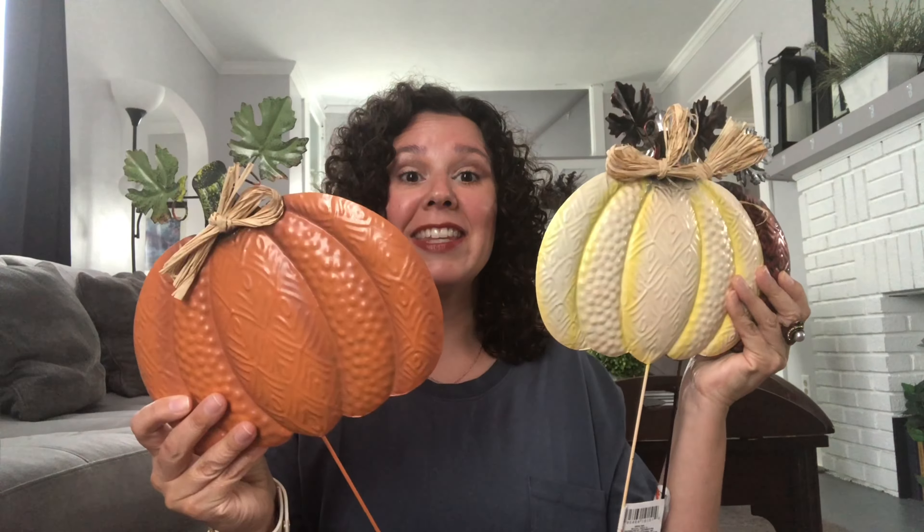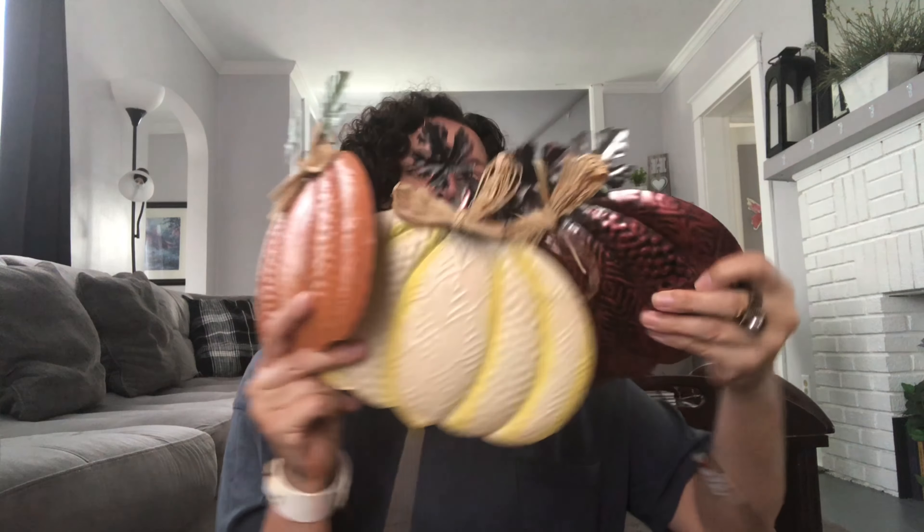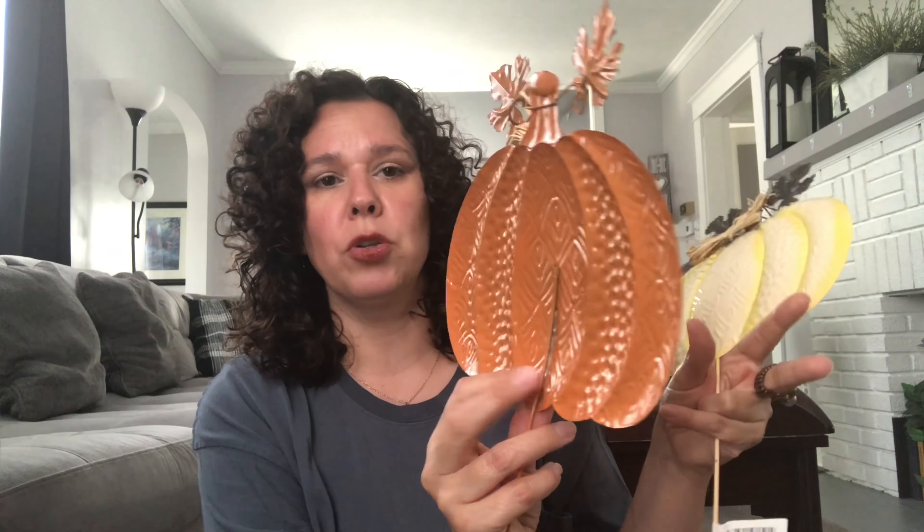I am loving these metal pumpkins. I absolutely love these metal pumpkin picks. I'm going to be removing the pick — all you have to do is just pull the pick off, or you can bend it and break it off. I have some crafts in mind for these as well. When you see fall crafting items at Dollar Tree, grab them. Even if you don't use them this year, put them away because you may want to use them in the future.